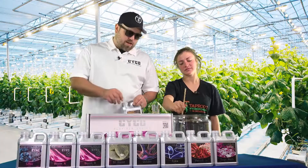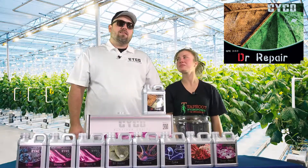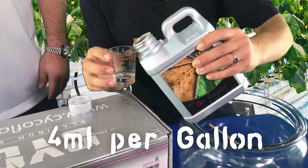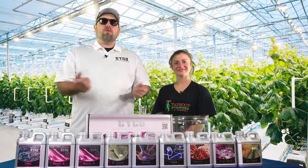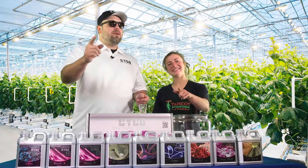And we are going to end this week just like we've ended the previous weeks, with 4 mils of Dr. Repair to keep everything nice — it's just what the doctor orders. That wraps up week 3 of Bloom. I'm here with Connor from Taproot, I'm Brandon with Psycho, and we're bringing you another 8 weeks. We'll see you next week.